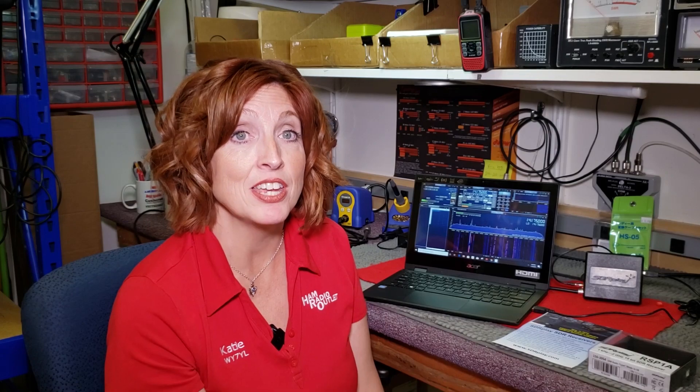You just saw me install this in no time flat — just a few minutes and I've got a fully functional receiver right here on my little laptop. If I can do it, you can do it too.